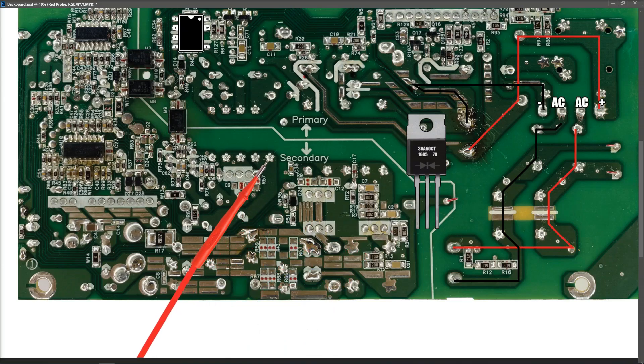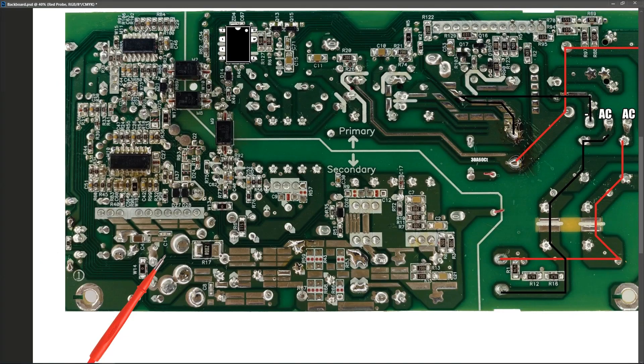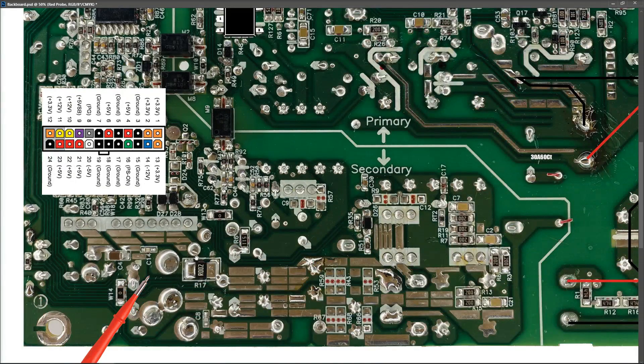We can see similar three pin packages here on the board. What we want to do first is locate where our different voltage rails are, because it's difficult to see amongst all of this. One way we can do this is to look up our 24-pin chart, which shows us which color wire corresponds to which voltage rail. I've overlaid the front of the board onto this board and mirror-imaged it so that we can see the other side of where the cable on the front side goes. Our orange wire is our 3.3 volt, our red wire is our 5 volt, our purple wire which we suspect to be good is our 5 volt standby, and our 12 volt is the yellow wire.